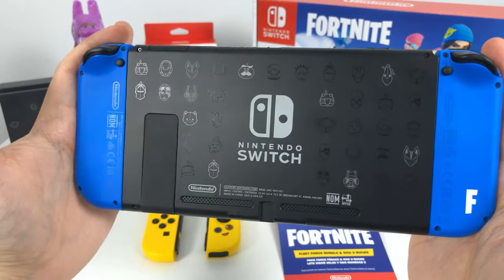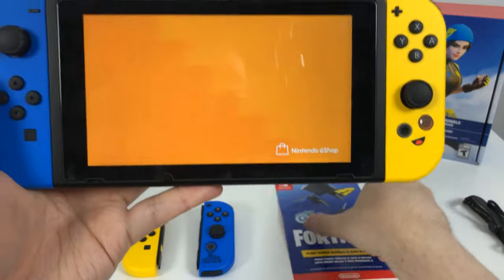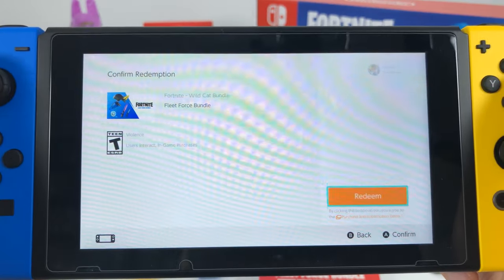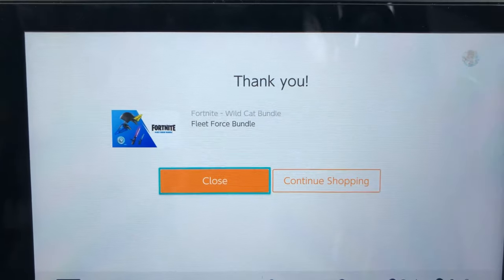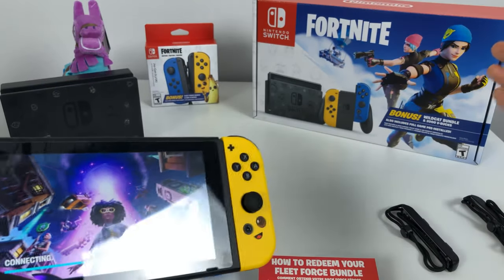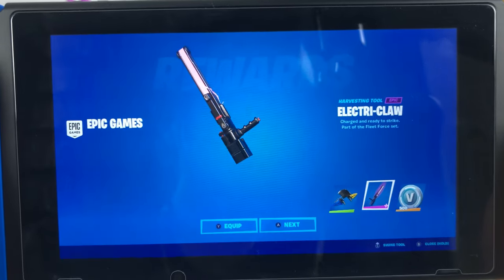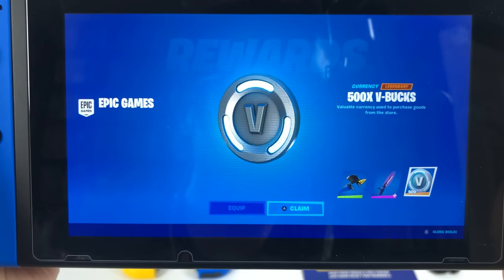Let's go to the store to redeem the Fleet Force bundle. You go all the way down to the bottom where it says 'Enter Code,' enter the code, and once you enter it correctly it will say the Fleet Force bundle is available to redeem. And there you go — Fortnite Wildcat Bundle, Fleet Force Bundle. Once you log in you should see the Squad Sail glider and the Electric Claw pickaxe, plus 500 more V-Bucks.